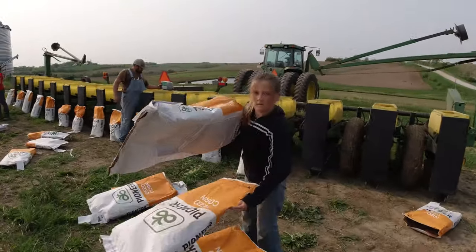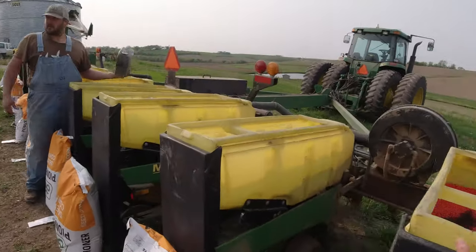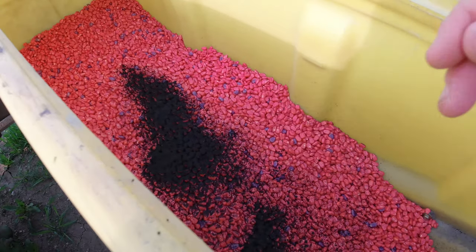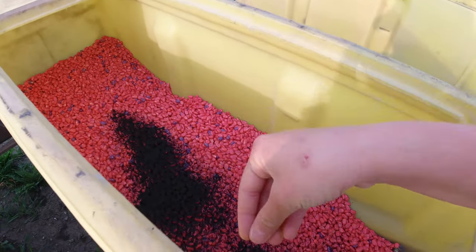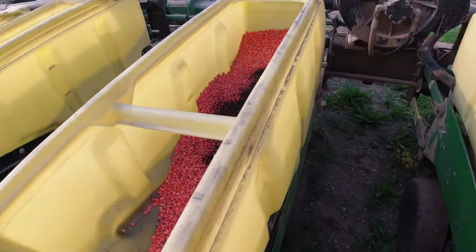We went through line two bags up on every row, then we put one bag in each row. Now adding some graphite — that black powdery stuff, a really fine powder that helps the seed flow smoother and not get plugged up. Yeah, doing good.